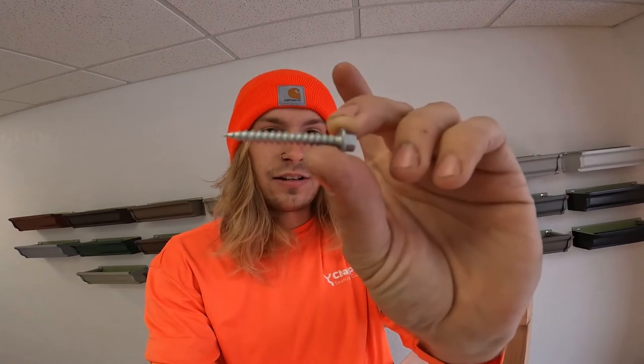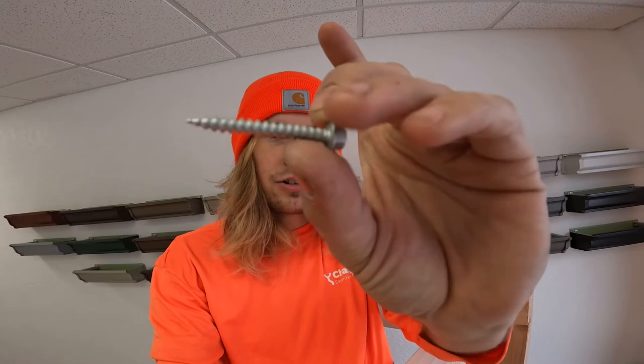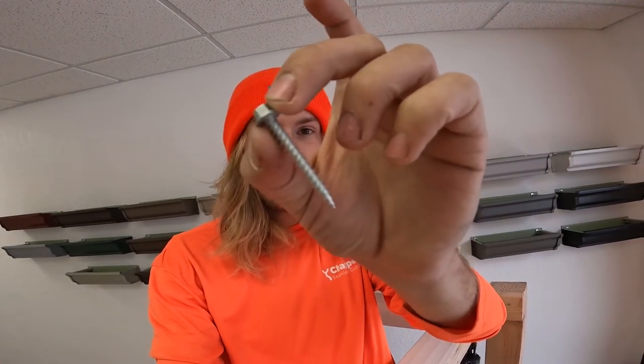The first screw that you're going to use is this — it's an inch and a half. It's just a gutter zip screw, also called a hanger screw. You can find these at any local exterior building supply company. The problem is a lot of times these will come in a pack of like a thousand, so if it's just one downspout you don't want to do that.